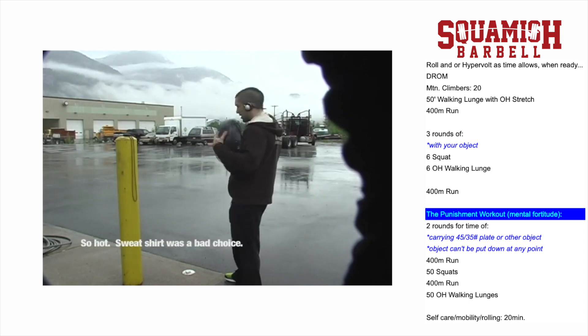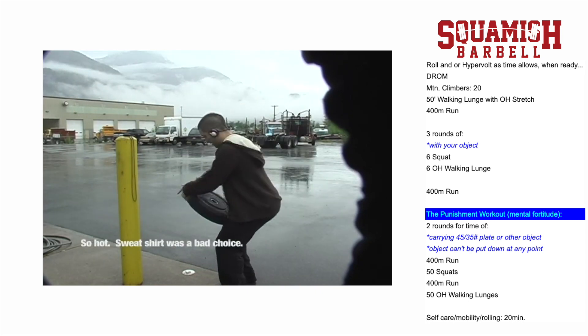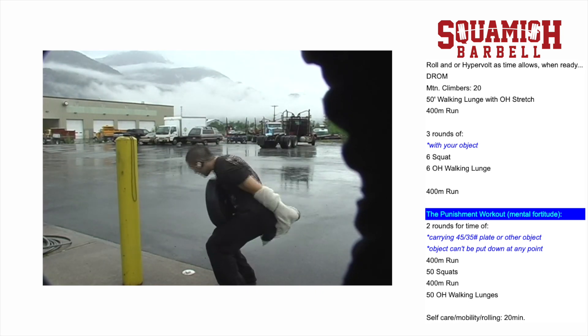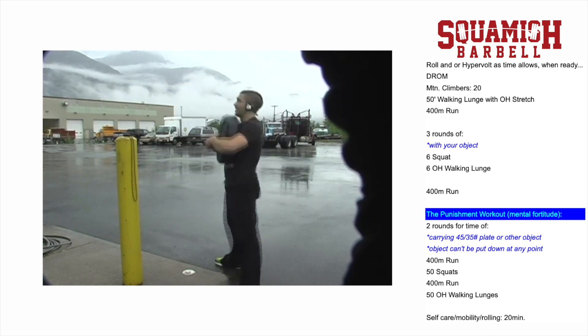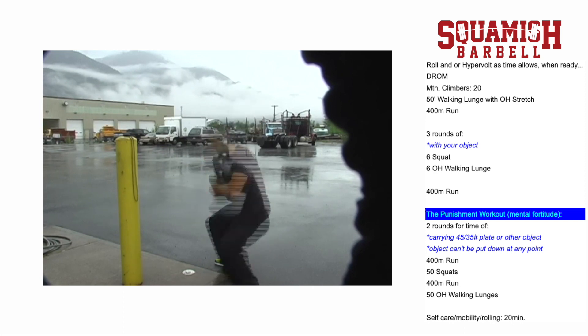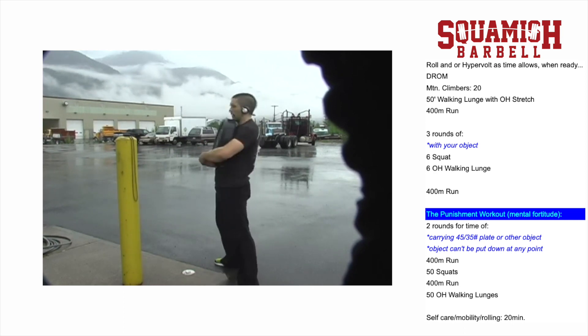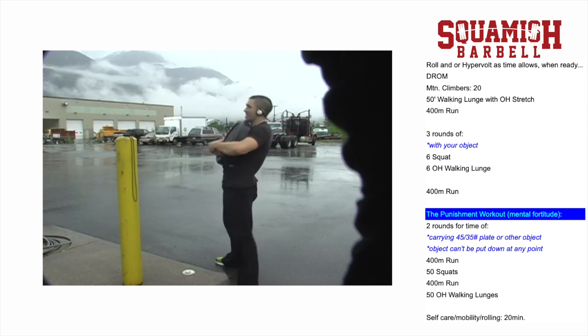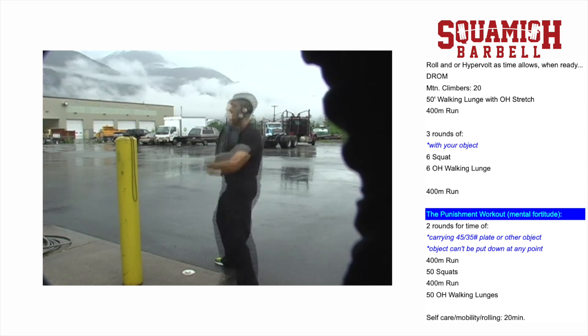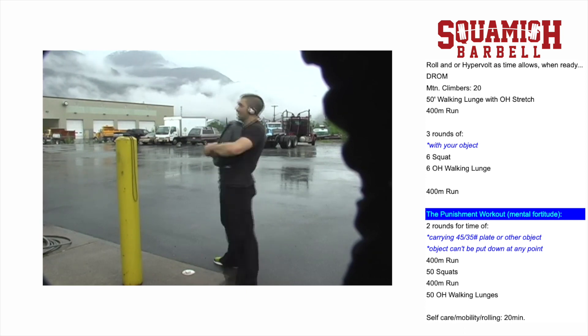This workout is two rounds for time, carrying a 45-pound plate or 35-pound plate for women, or another object at about that weight. The big rule is, as you can see in the video, the plate never, ever touches the ground. If the plate touches or you set the object down, it voids the workout and you have the option to start again.